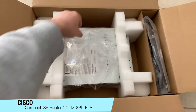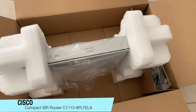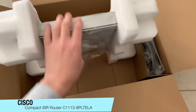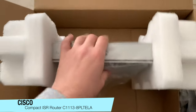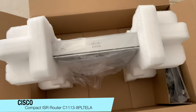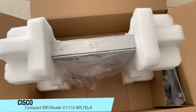Let's see what we have in the package. It looks quite a bit different compared to the Cisco 800 series routers. It's got a nice white color to it, and I think this one looks a lot better and a lot cleaner compared to the Cisco 897 and 899 series ones. This series is the one that's actually replacing those previous series of routers.